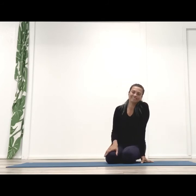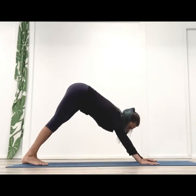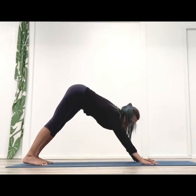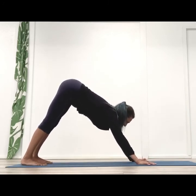That's just one day at a time. For the last part, let's see if we can do it again. Enjoy — happy learning, happy journeys, happy Bhujapidasana.